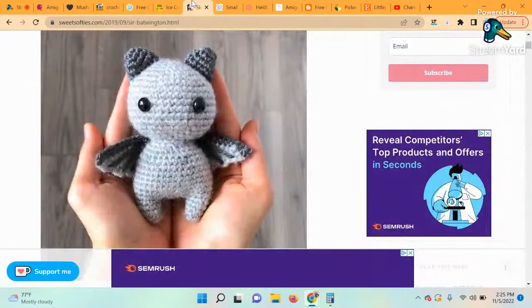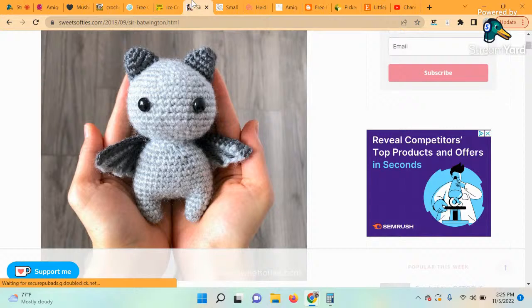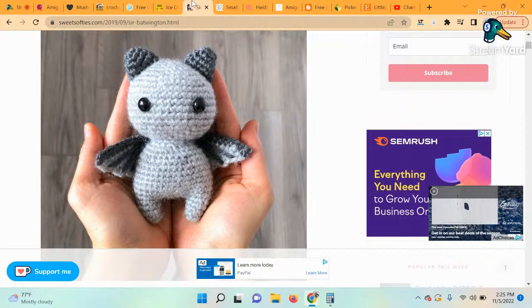The next pattern is called Sir Bat-rington the Brave Bat. I know Halloween is over, but this was such a cute little pattern. This adorable little amigurumi is the perfect little spooky decoration for Halloween, or for that one little child who loves spooky stuff — like fans of Wednesday Addams. The designer of this pattern is Sweet Softies.